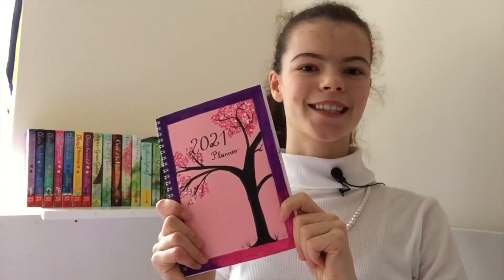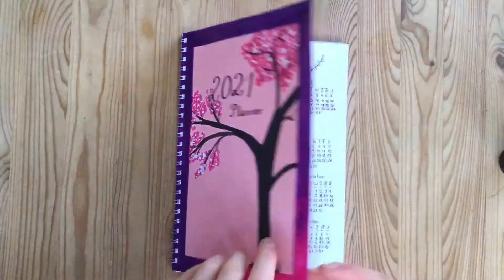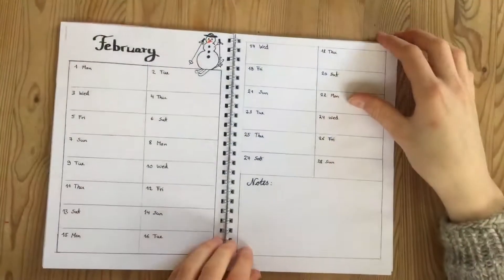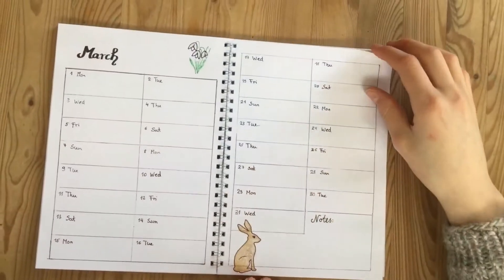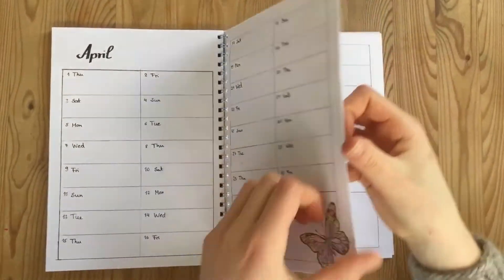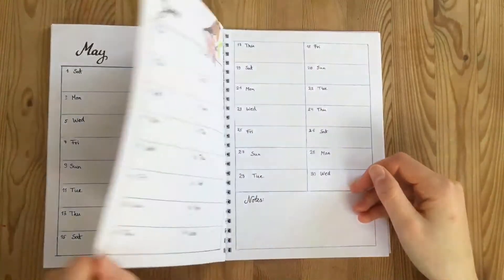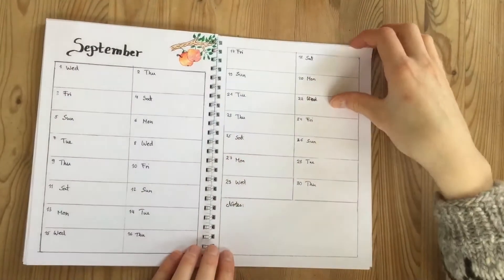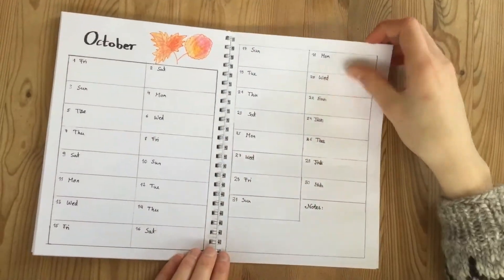Here we have the finished planner. Let's take a look inside. I hope all of you enjoyed this video. If you did, please leave me a like down below, and if you have any ideas or questions, please feel free to leave a comment as well. See you next time.